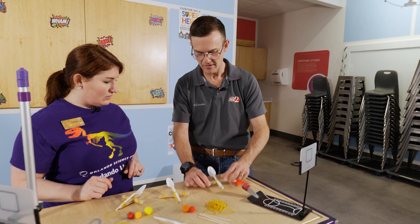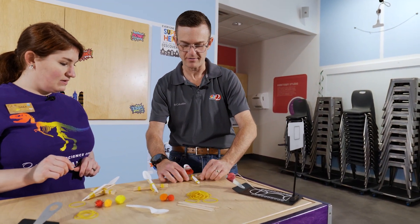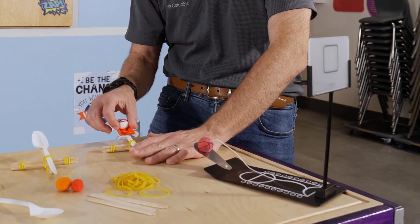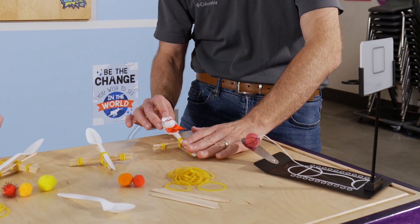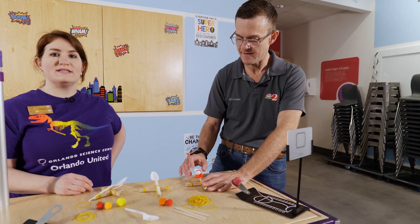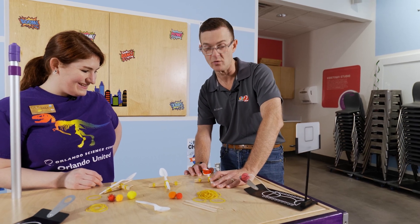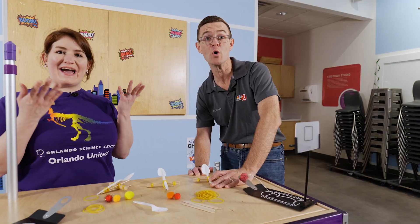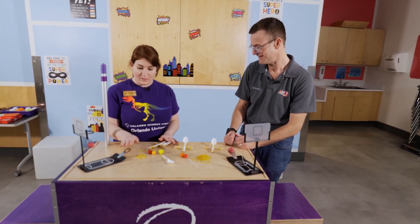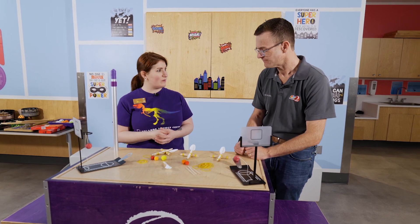Once we're done, you're going to load your superhero into the catapult. We're going to put it on the ground and hold the base for stability. We've got Memphis — he's our skunk superhero. Three, two, one — boom! When you pull that spoon back, all that tension, like what we saw in our basketball, shoots into the air and that kinetic energy is released, launching our superhero.